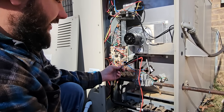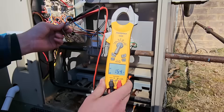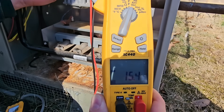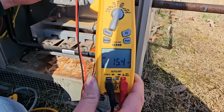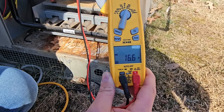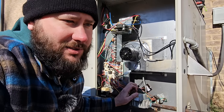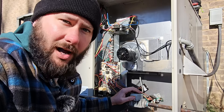Meter on volts AC — we've got our two wires that go to the gas valve hooked up to the meter leads. Hot surface igniter's glowing. Click — 28 volts. It's still sending voltage. I don't think it sent voltage that long when the wires were connected to the valve. You could have a shorted coil, and that could be the problem keeping the valve from opening.